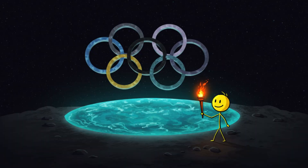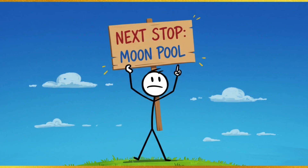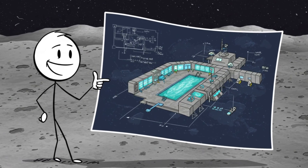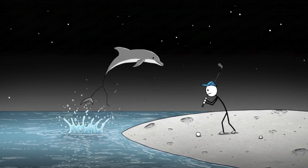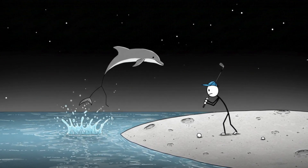Maybe even host the first lunar games. So next time you're at a pool party, ask this: why stop at Earth? If we're building moon bases anyway, why not add a pool? It's fun, it's futuristic, and let's be honest — jumping out of the water like a dolphin in space sounds way cooler than golf on the moon.